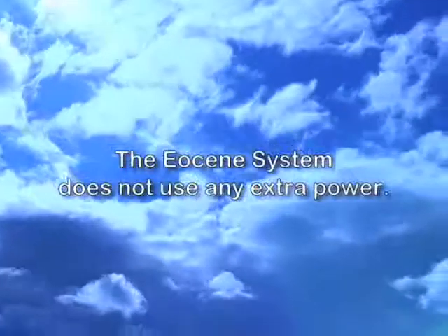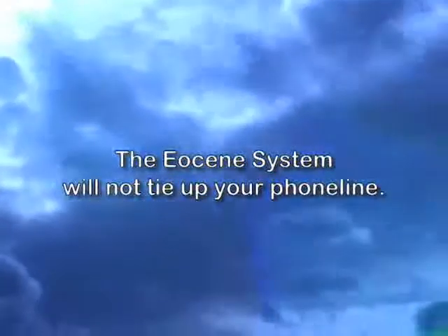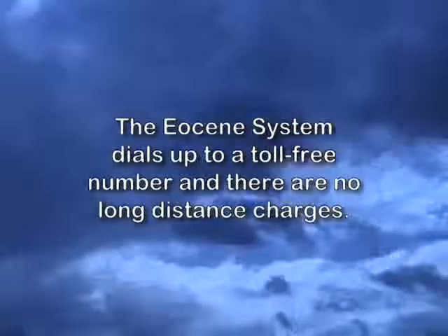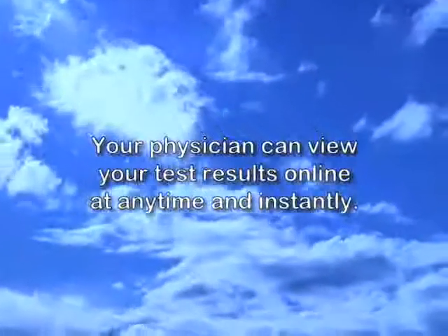The Eocene system does not pull power. It doesn't tie up your phone line. There are no long distance charges. It simply dials through an 800 number to our secured server, giving your doctor access to your electronic log book.